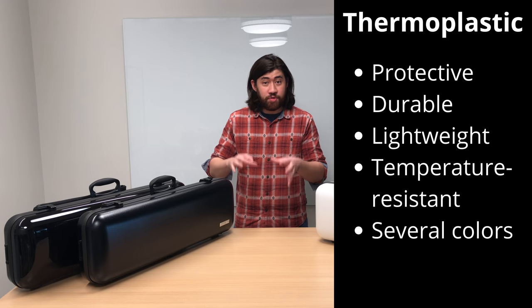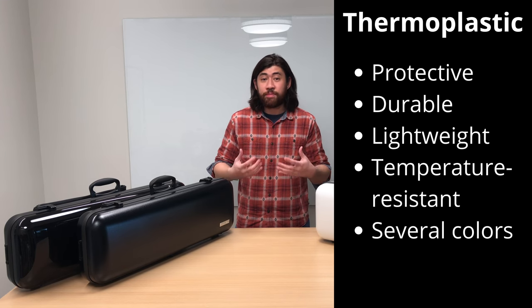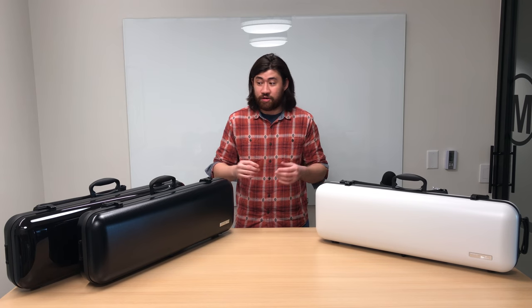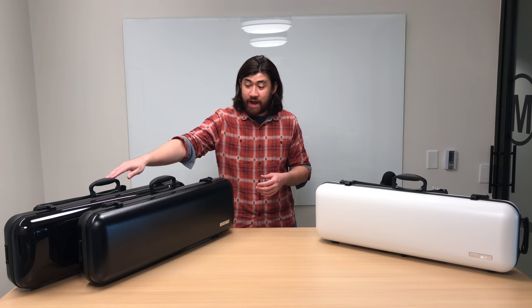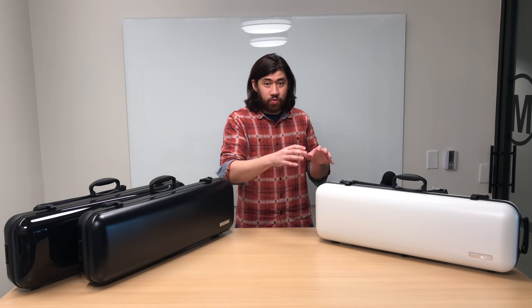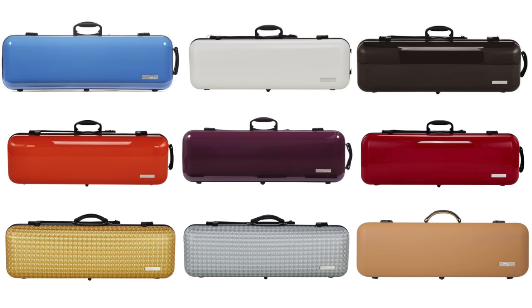Another unique feature about thermoplastic is that it can come in several colors. What I have here today are three of our top selling cases in terms of color: the original standard glossy black, a matte black, and a matte white. You can check out all of the other colors at GreatViolinCases.com — the link will be in the description.